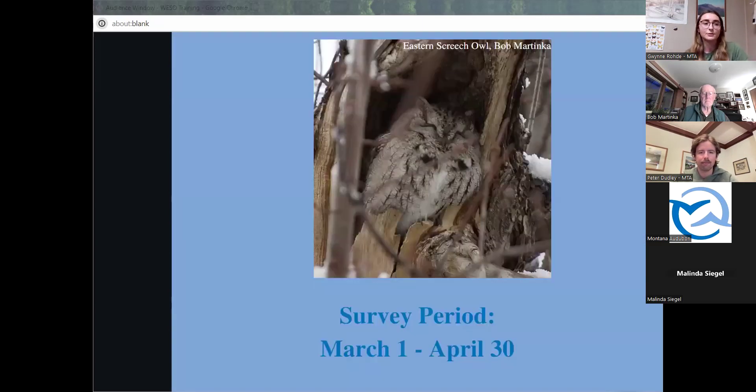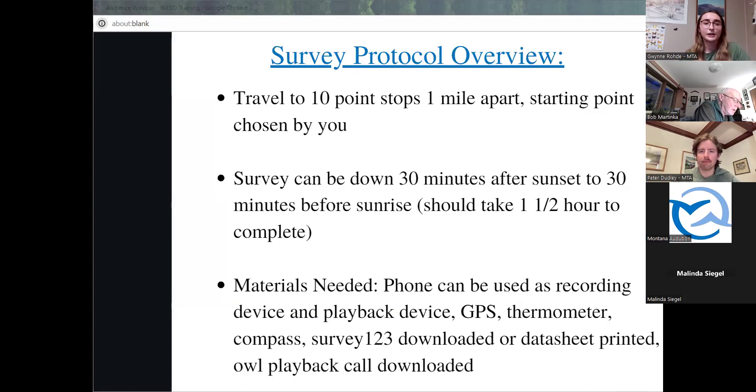This survey will take place from March 1st to April 30th. The reason we're doing it so early in the year is because it coincides with the screech owl breeding season, which starts in late February and ends in May. The surveys are most effective during the beginning because that is when pairs start to form, so playback calls receive more response from owls looking to defend their territory and attract mates. For the general protocol overview, you will visit 10 sites decided by you, and each site must be one mile apart on public land. If a road travels back on itself, that does not count as one mile apart — it has to be one mile from one place to the next.